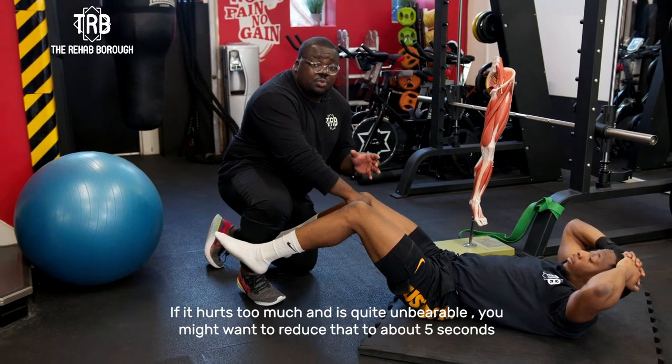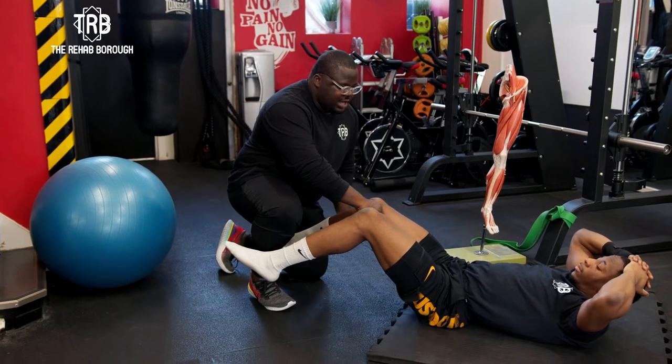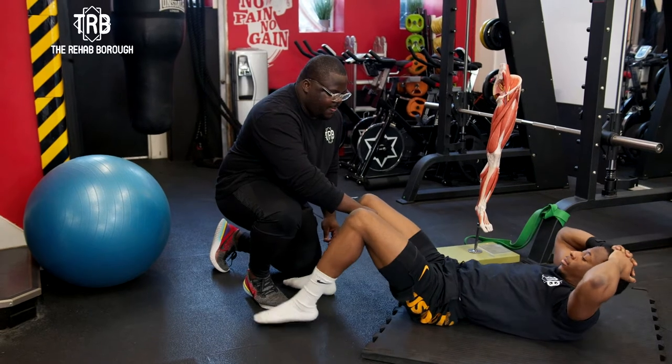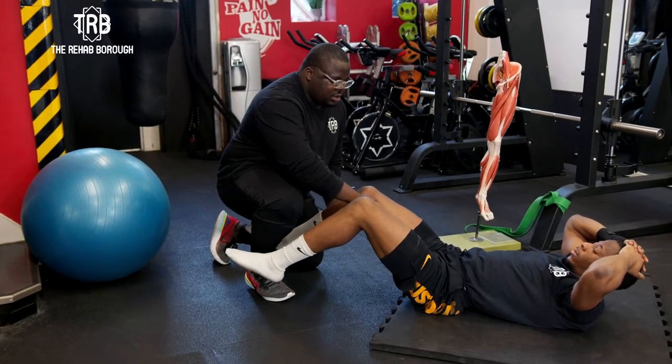If it hurts too much and it's quite unbearable, you might want to reduce that to about five seconds. And relax. And here again. And relax.